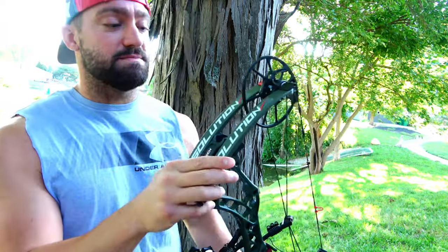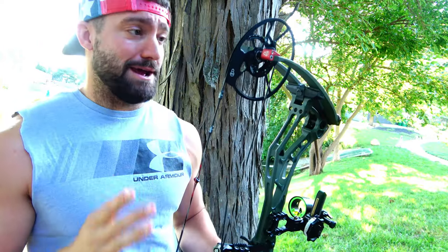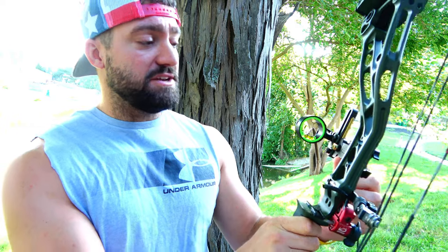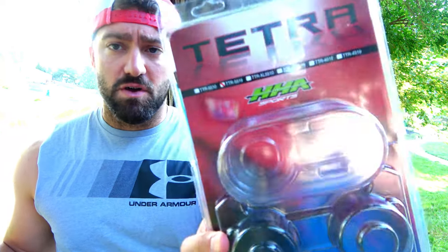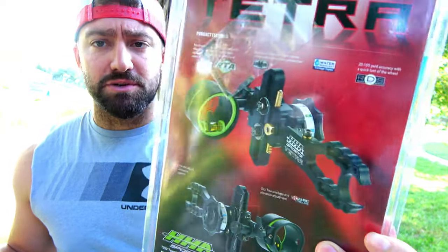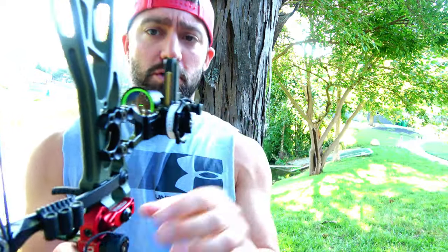Again, this is my Bowtech Solution SS. The last time you guys saw this it was completely bare. The three major things I got for this bow this week were the HHA Sports Tetra — it is a single-pin sight, and that was new to me. If you want the exact part number, it's the TTR-5519. I used to have five pins — I think it was 25, 35, 45, 55, and then like 62 or something — and that's what I shot for like 10 years. I went to the single pin. There's a wheel right here, and depending on how far my shot is, I turn that wheel.